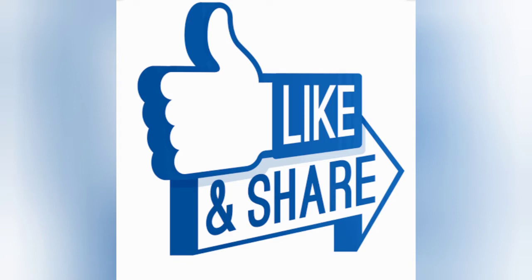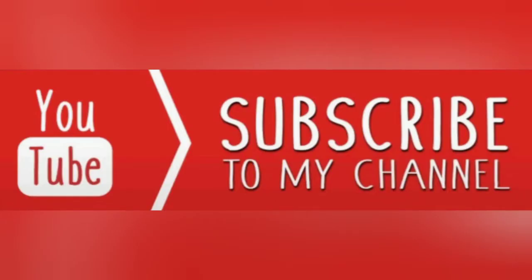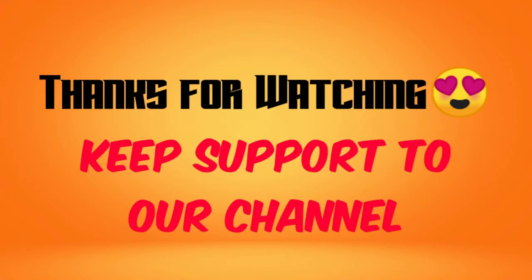Please like and share these videos. Please click here and subscribe to our channel. Thank you for watching the video.